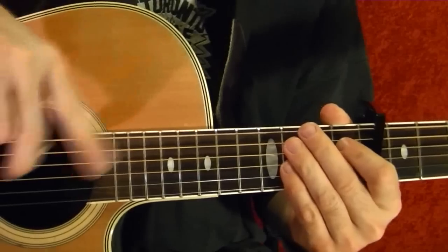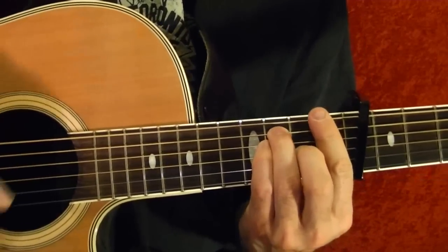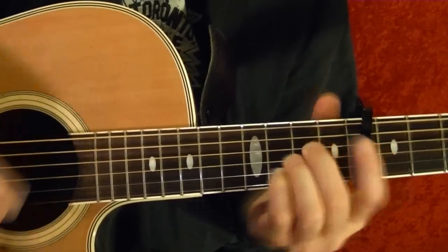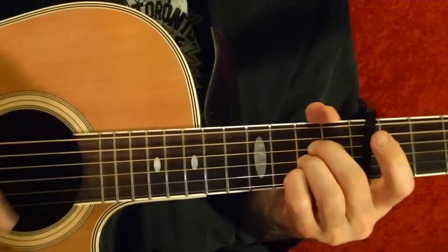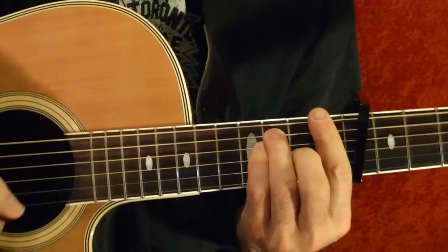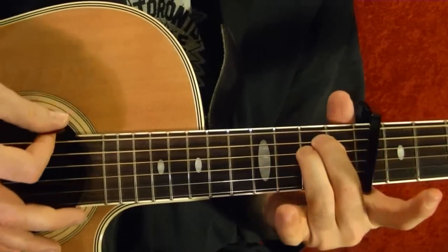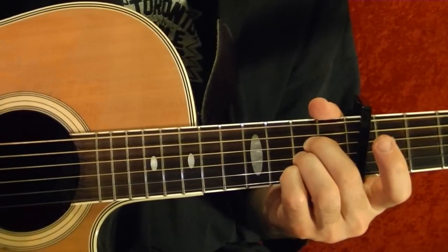That's the verse, then the chorus again, then the bridge, which is this. So that's an F for two beats, then G, then E minor, A. Then you do that again.